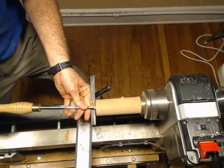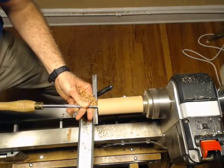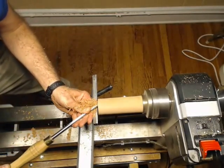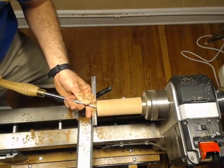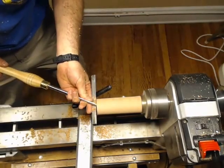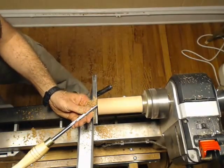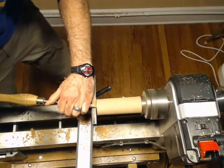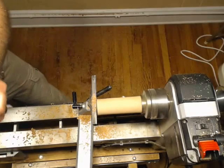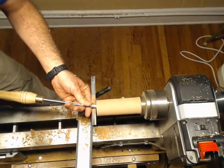I'm going to just keep on digging this guy out. I just keep going in and going in until I'm at the depth that I want. There was a guy on YouTube who had a method where he goes in and takes the spindle gouge and goes up and over. I never really figured out exactly how he did that. This method works perfectly mediocre for me, so I'm sticking with it.